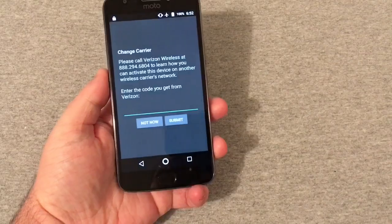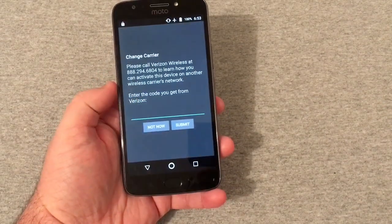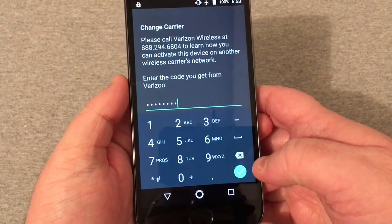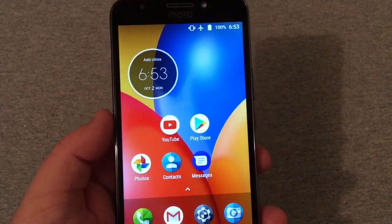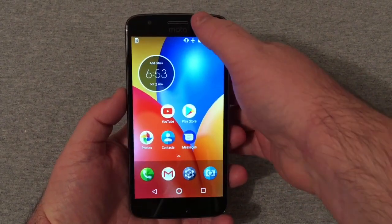Put in my little pattern here and you will see right there is a code that you've got to put in. I already have that code, so we're gonna put that in — it's only a one-time use code anyway. I'm gonna go ahead and enter in this code. The code is entered, we're gonna put the check mark in here and hit submit, and code accepted.